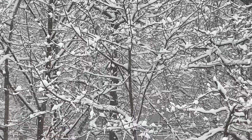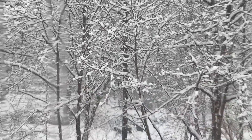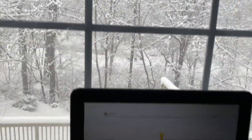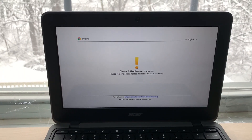Hello guys, I'm back with one more video on this winter day — as you can see it's snowing right now. So the issue is I have this Chromebook that says Chrome OS is missing or damaged.